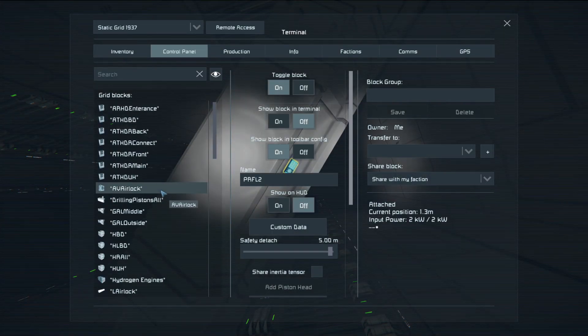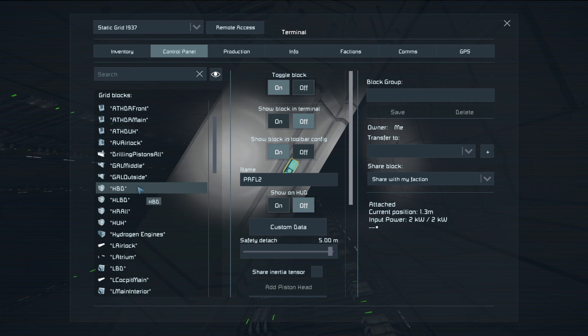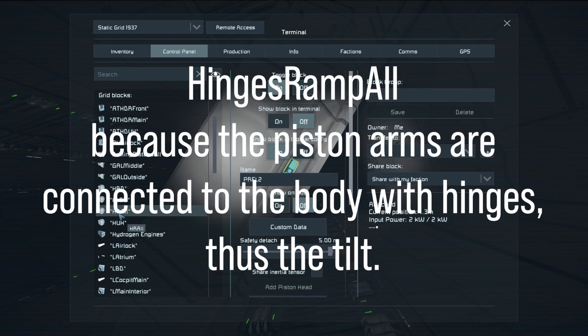After that we have hinges: H-BD is back door hinges, hinges lights back door, hinges ramp all. I'm not sure here — ramp? Anyway, you'll have to figure it out yourself.